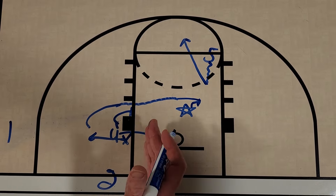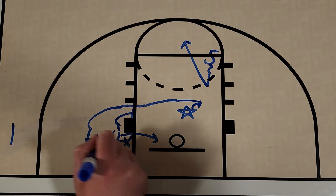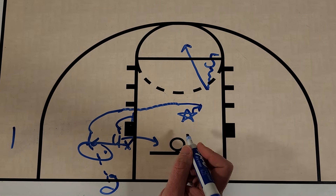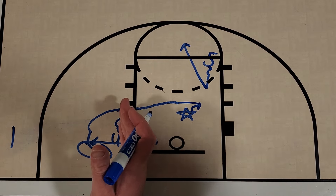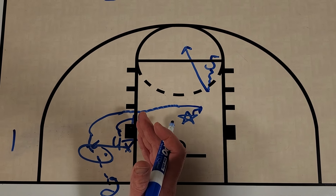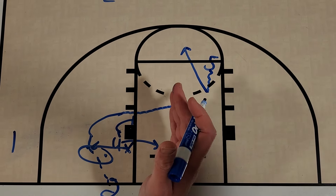So it really puts the defense in a difficult situation. But Bueckers is going to curl off the screen, catch it, and knock down the shot. It's a well-designed play — an easy opportunity to get two points really close to the basket in a situation where UConn needed it the most. Let's check it out.